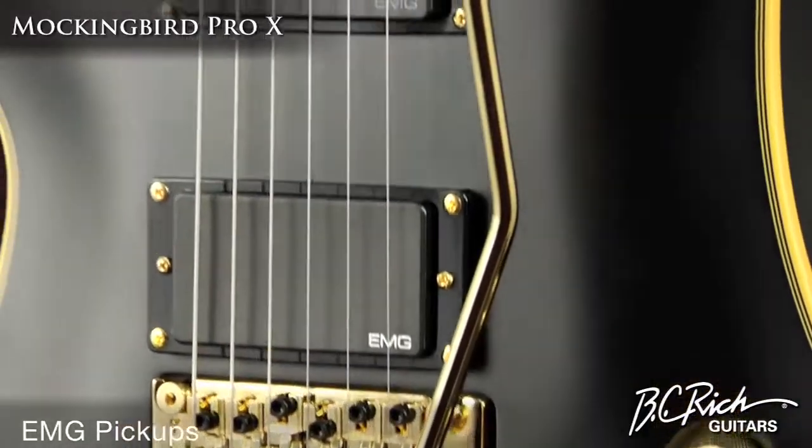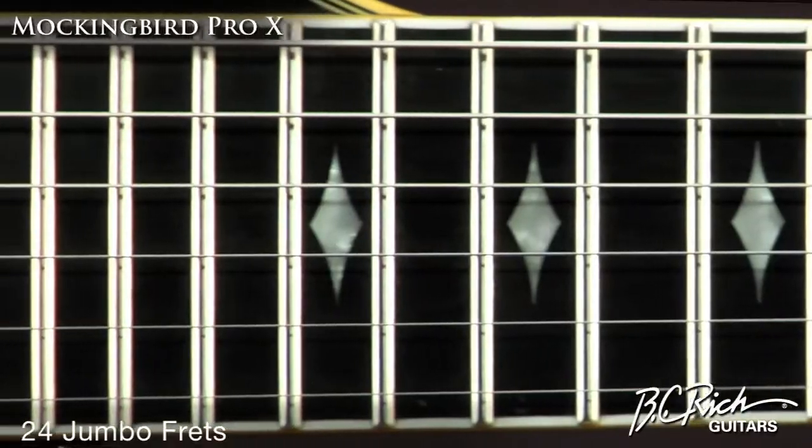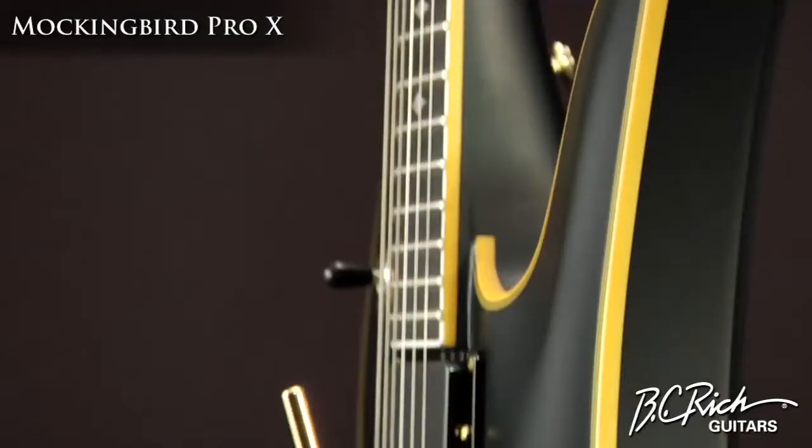EMG pickups provide the voice, while a 24 and 5 eighths inch scale length and 24 jumbo frets on an Ebony fingerboard provide the touch.